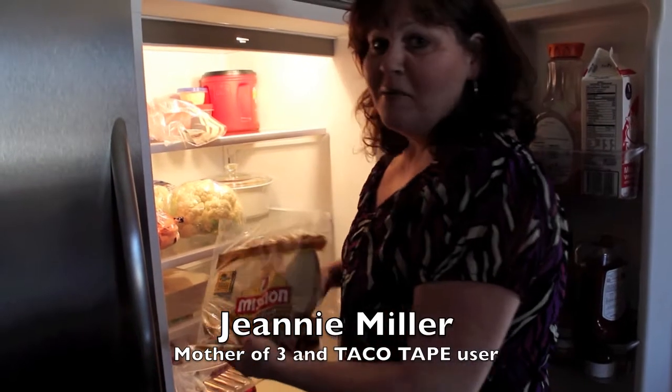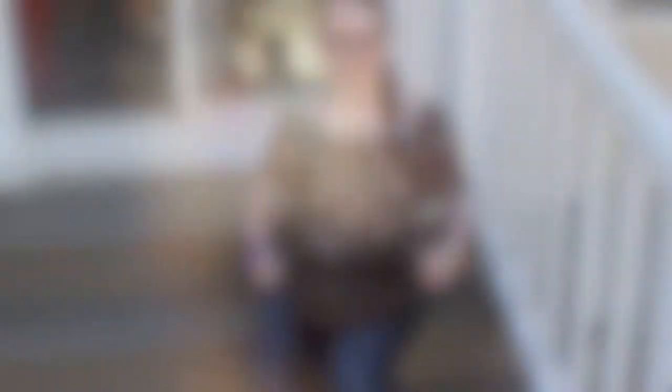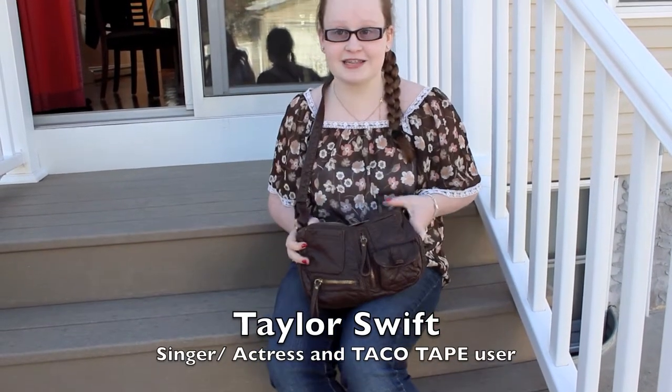My kids are always making a mess on Taco Tuesday, but now with taco tape, I don't have to worry about stains on the carpets and the chairs. I love taco tape! It's so convenient! I just whip it out of my bag at every Mexican fiesta!